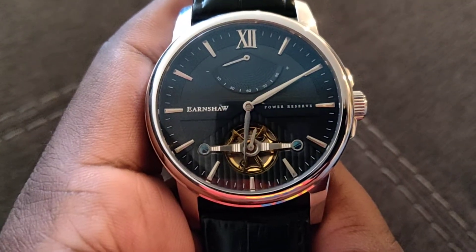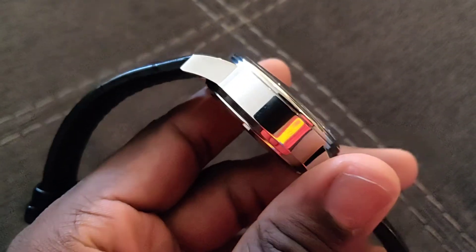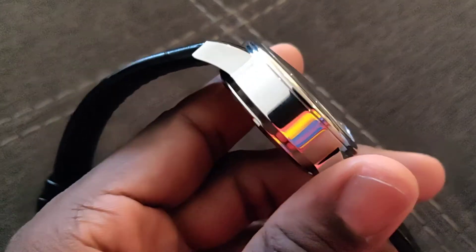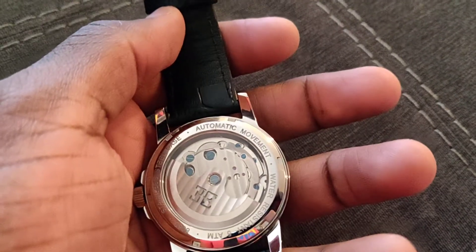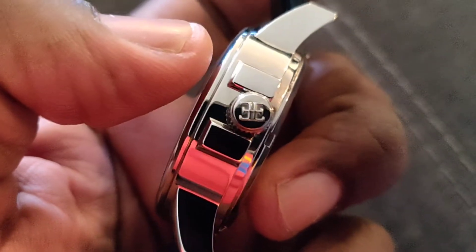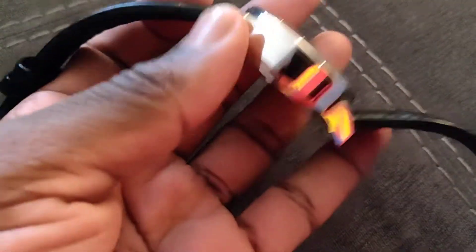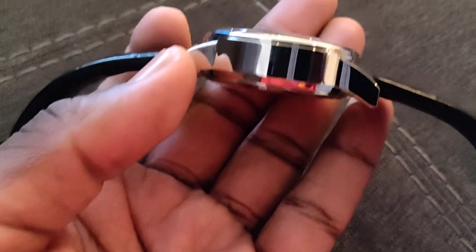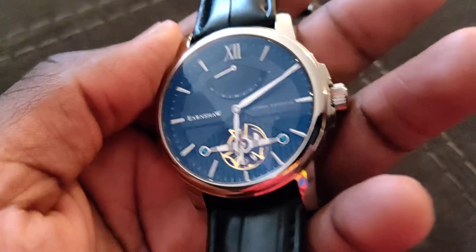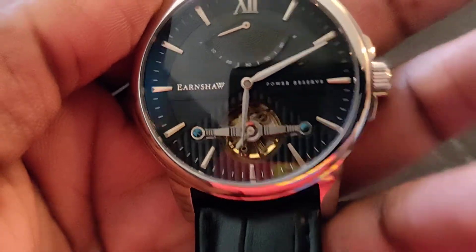I actually like that it gives the watch some presence. It's a pretty thick case — I'm guessing around 13 to 14 millimeters thick. Same movement, nothing special — the jewels aren't really decorated, but it does keep accurate time. The crown is stamped with the double-E logo of Thomas Earnshaw, which is supposedly a British brand from the 1800s.